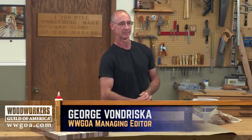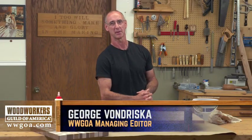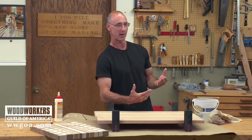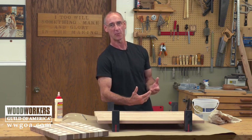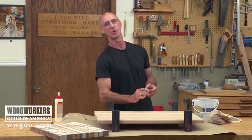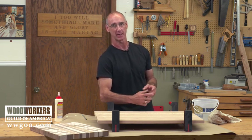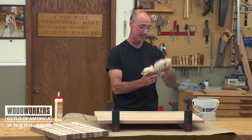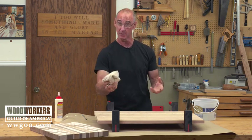Let's do a little myth-busting — at least myth-busting according to me. This whole question of wiping glue squeeze out with a wet rag: I almost never do it. 99% of squeeze out in my shop does not get wiped with a rag dipped in water. Here's the reason.